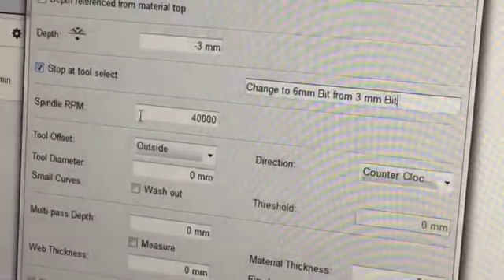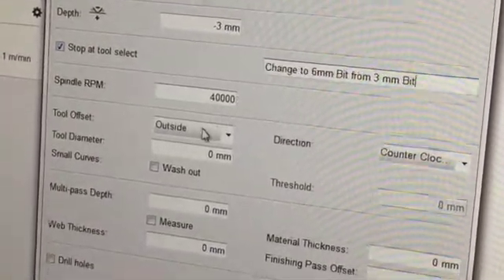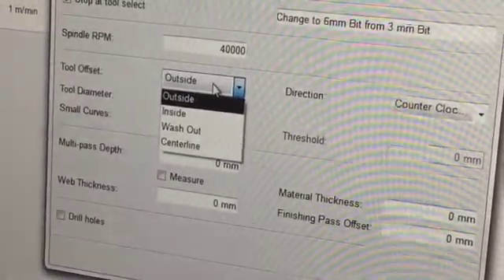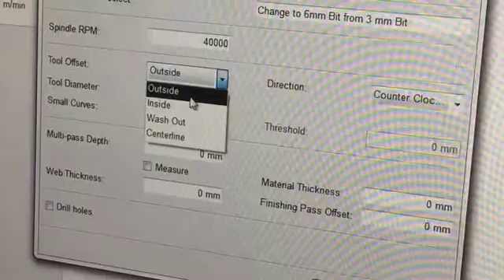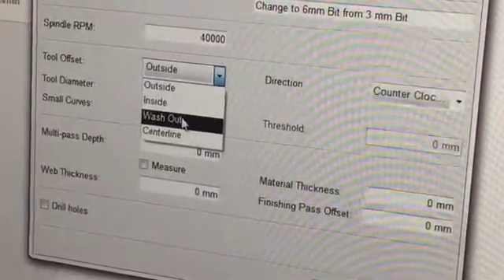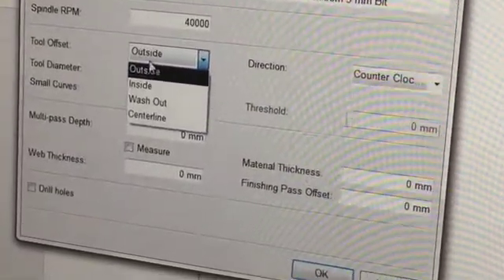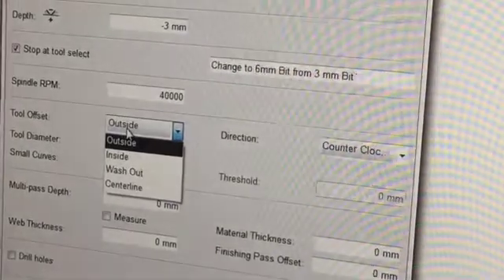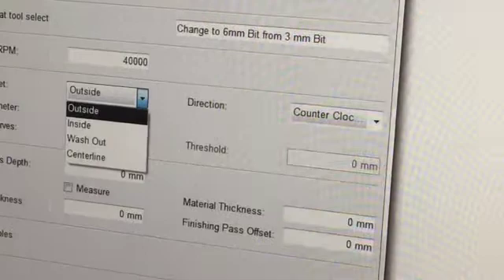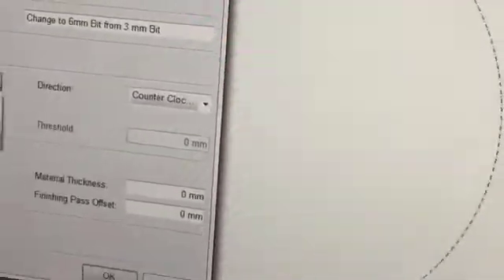The spindle RPM is set by the factory. There are four types of tool offset: outside, inside, washout, and centerline. The tool offset setting determines how the bit moves with reference to the geometry. I'm going to do a couple of shapes to describe each of these options.